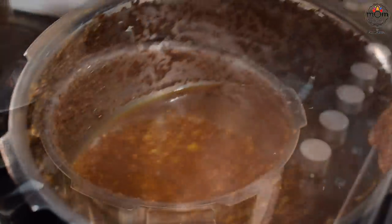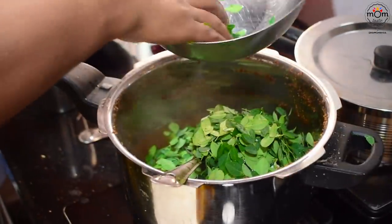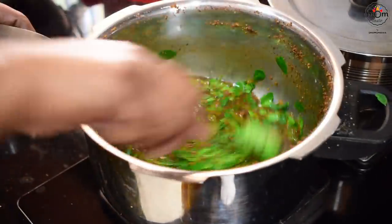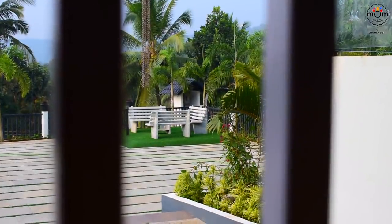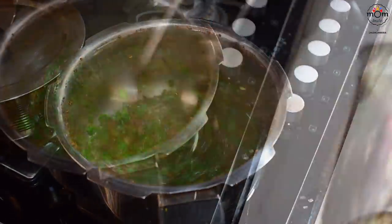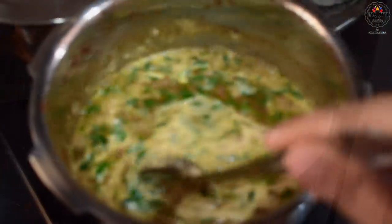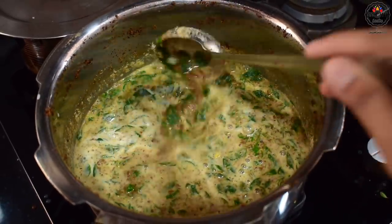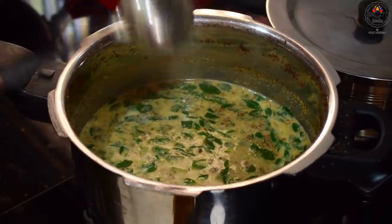The horse gram is cooked — add some salt and the moringa leaves and let the curry boil, letting the leaves get cooked. Now it's time to add the coconut paste; add some more hot water if needed. Let it just reach the boiling point and then switch off the flame.